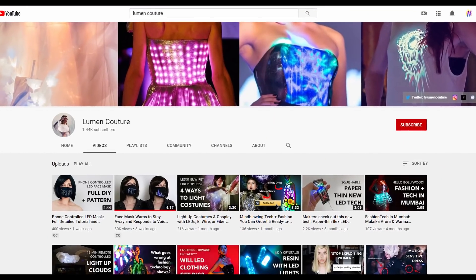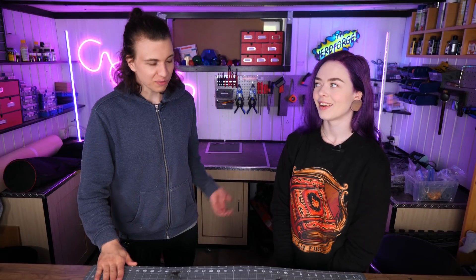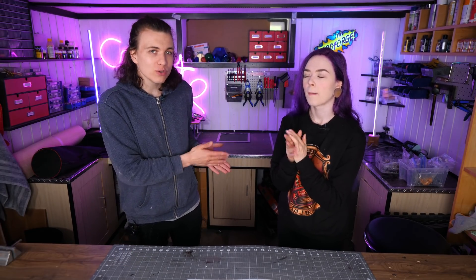Today we are going to do a project that I know nothing about. I was on Twitter the other day and I saw this awesome channel called Lumen Couture who had made a face mask. But in the face mask there were LEDs all over the place making cool patterns and stuff. And I thought, oh, we like LEDs and face masks are useful. Let's make that, but let's try to use an Arduino and use LED strips.